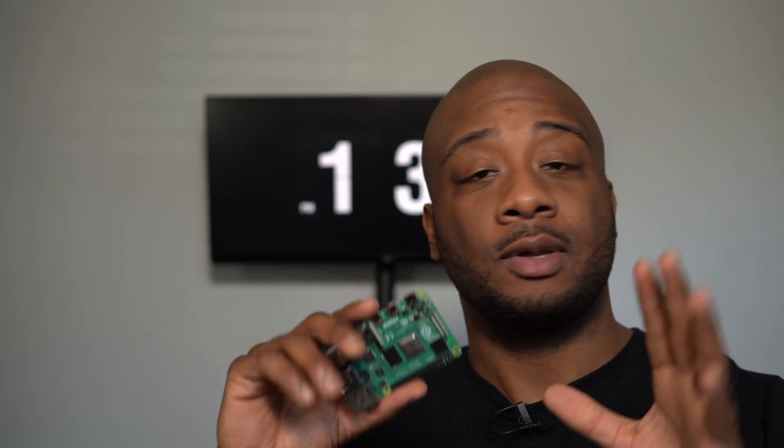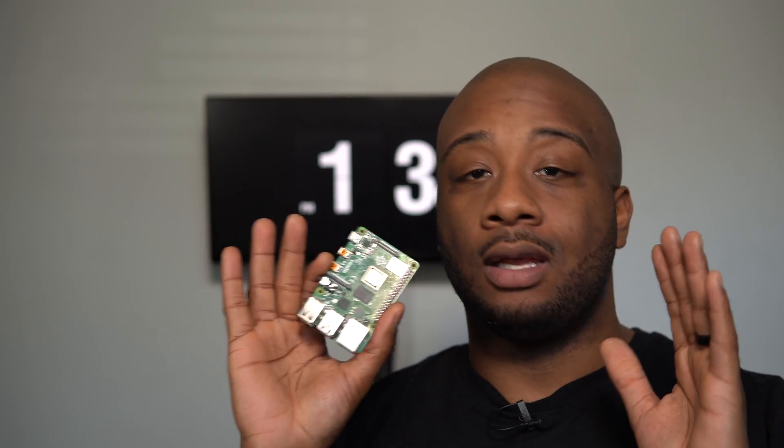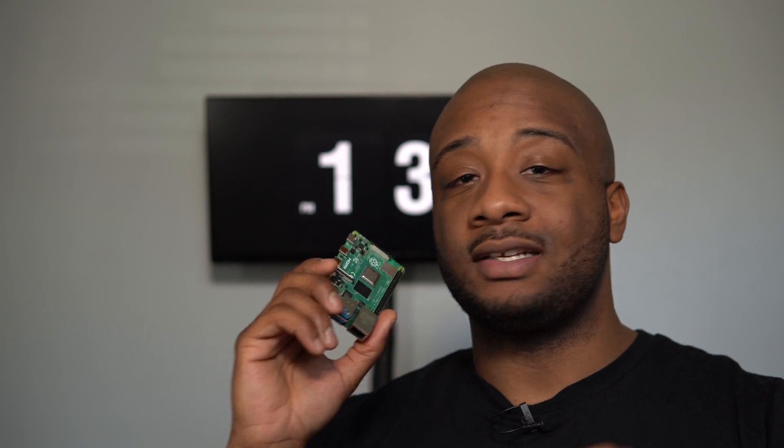For this video, I'm going to talk about some of my favorite Raspberry Pi projects that you can pull off with the 2GB model. One of the easiest and most entertaining things you can do with the Raspberry Pi 4 is to build yourself a retro emulation console. There are a lot of retro games that I didn't get a chance to play growing up, and with the Raspberry Pi 4 you can easily build yourself a game console using Lakka or RetroArch.